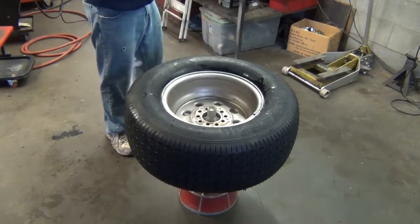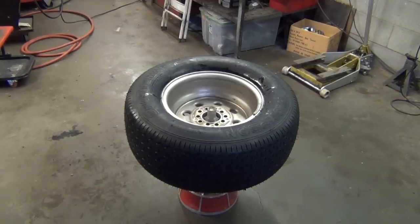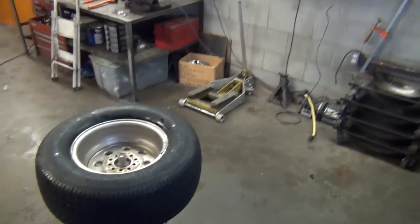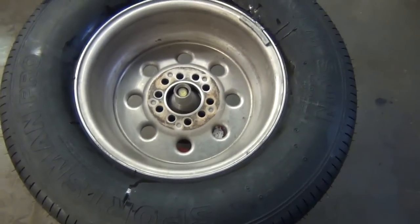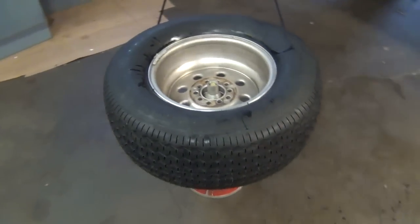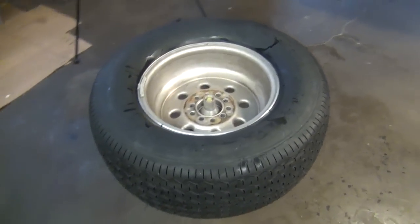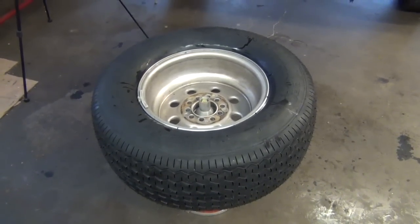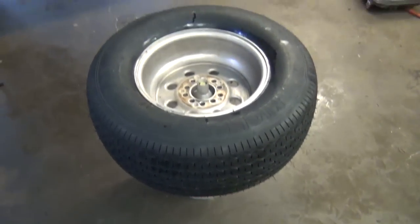I've been told that slicks don't balance well on computerized balancers because of their thin sidewall and how they wad up off the line — you're better off with a bubble balancer for those. I've had guys balance my big slicks on a computerized balancer — some did well, others put a ton of weight on and the car would shake your teeth out at the end of the track. For guys who like to do things themselves and don't want tire store guys scratching your aluminum rims, this is how you can do it yourself.